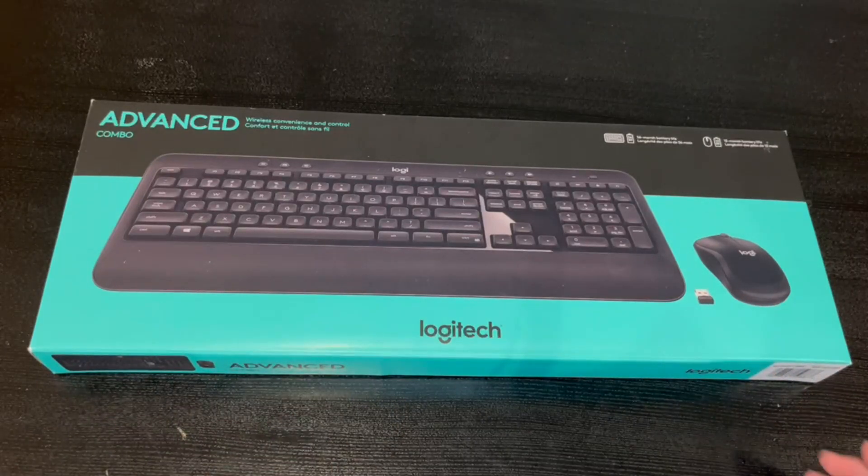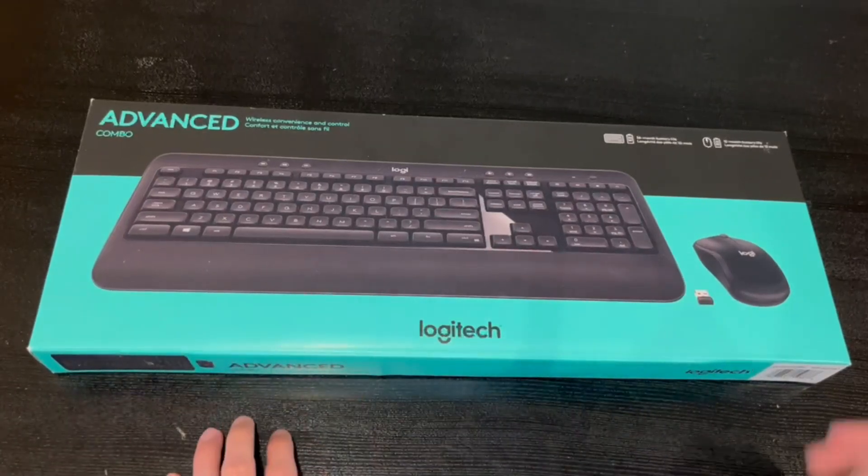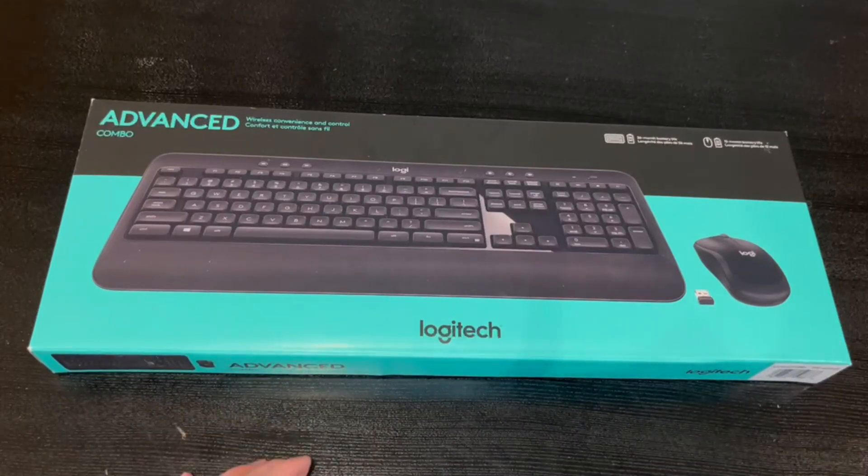They do have a 36-month battery life, and the mouse also has a 12-month battery life. My first impressions of this keyboard are that I like that it has this little pad here so you have a hand rest, and the mouse looks like it has a slim design.